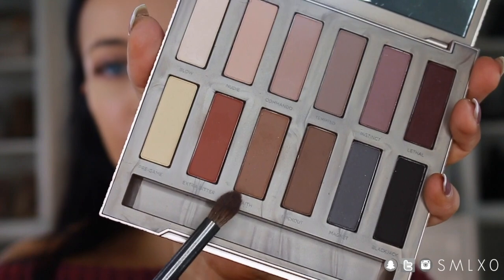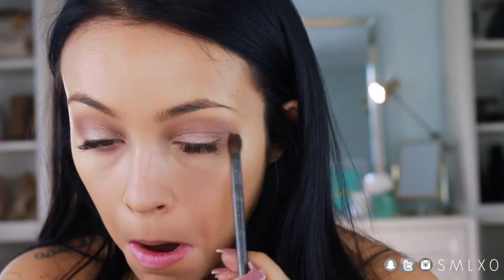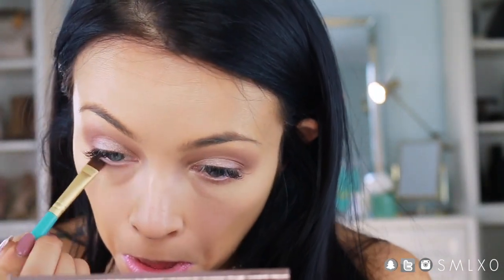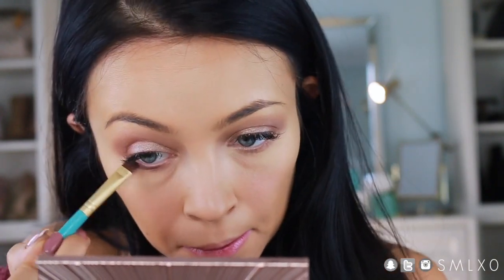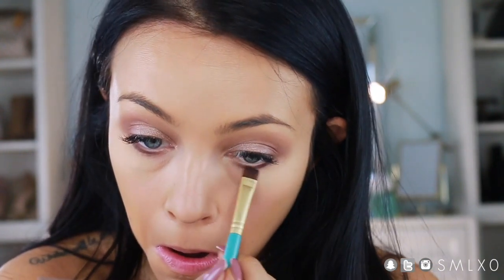Moving on to the lower lash line — I'm going in with Faith again and smudging it under there. Then I'm adding a little bit of Lethal, which is a dark plum shade, along the lower lash line as well. It gives kind of an eyeliner effect but without being black. Then just blend that out.